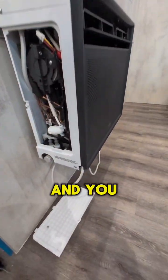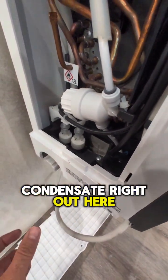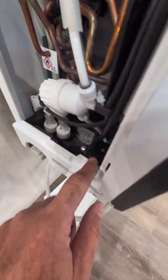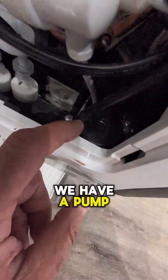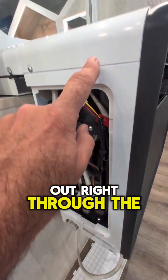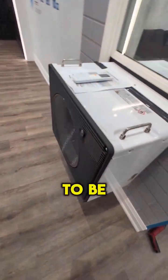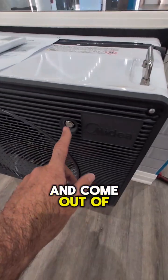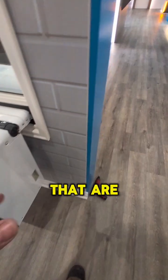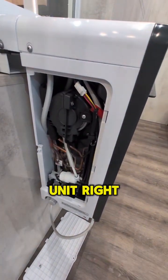We've pulled the cover on this window unit and you have the option of draining your condensate right out here. There are a couple of different floats inside, but it looks like we have a pump right here. We come through a filter and pump it out through the cabinet to the outside, where it's atomized and comes out of this little nozzle right here — so we're not dripping water down onto people on the street. That's a pretty cool feature of this unit.